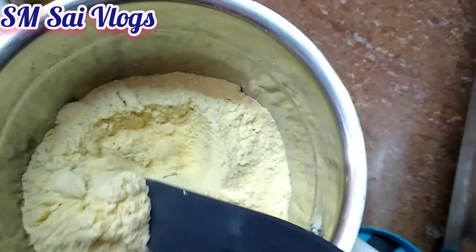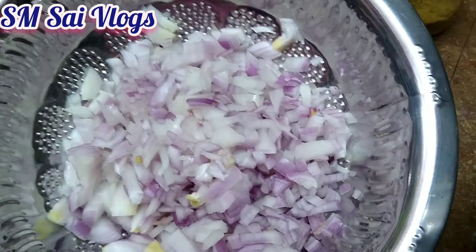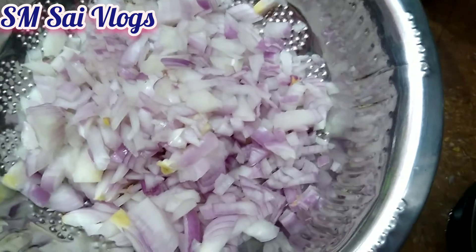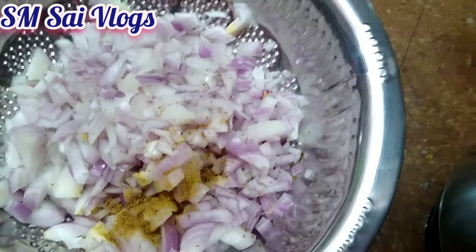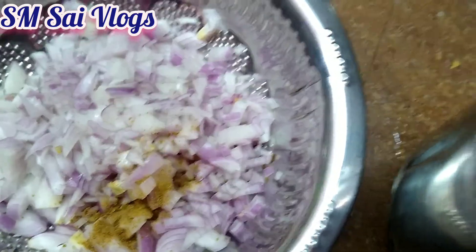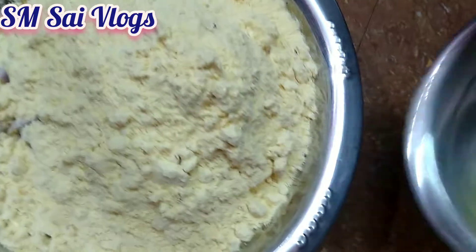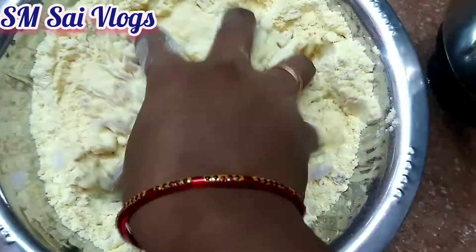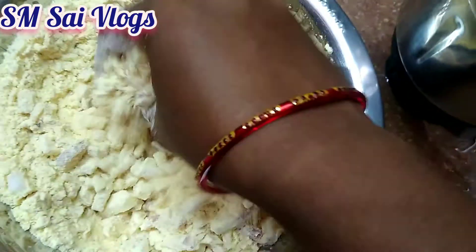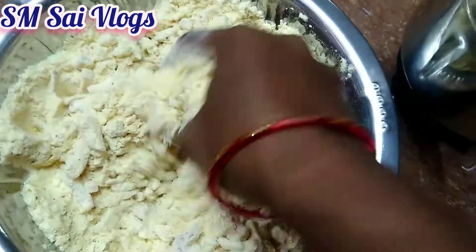Add a little bit of water. I need a few fish. I'm going to add more corn and add some sauce. Don't spread it like this.